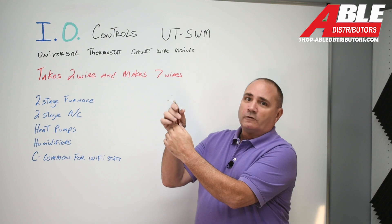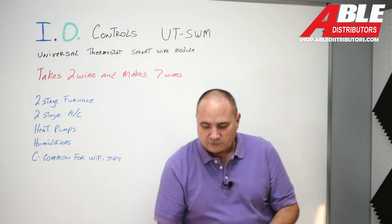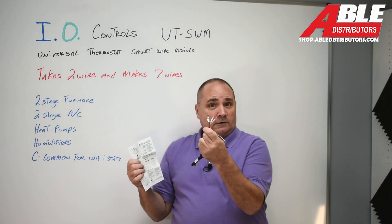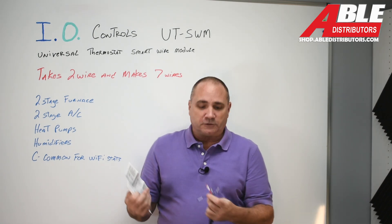All seven wires are clearly marked — there's no way to make a mistake. Even in the instruction guides they give you a cross-reference for color and every single wire is identified, so it makes it super simple.